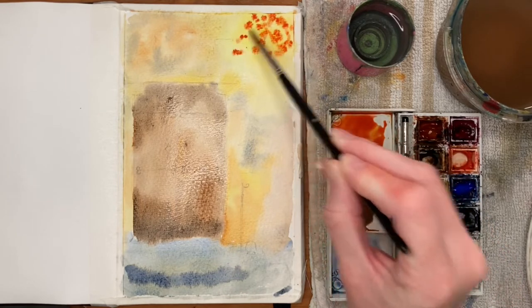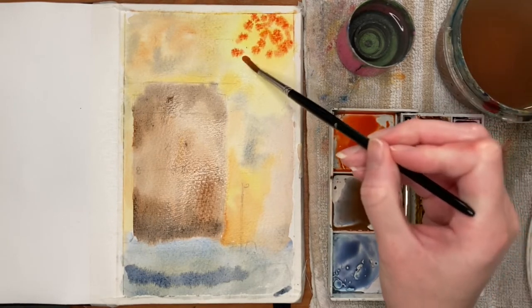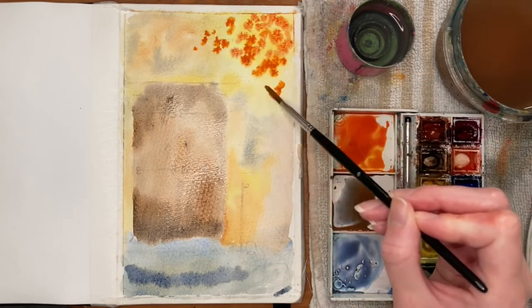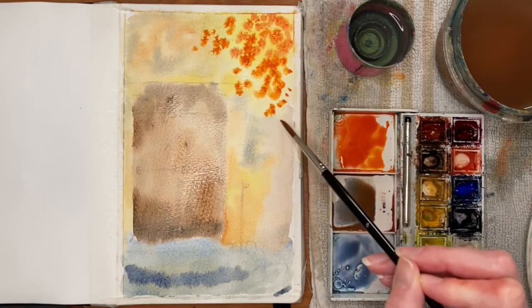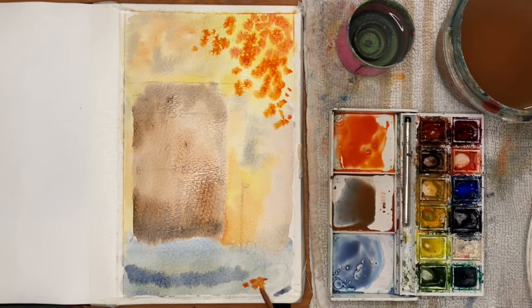I'm just dotting on the leaves here and they're going to spread out into the slightly damp background. This is another area where I think I could have done this with a lighter shade and then built up darker tones as the painting went on. If I did this again I'd probably go for more of a yellowy orange tone with more Hansa yellow light and new gamboge and just a tiny little bit of red to begin with, because there was plenty of opportunity to darken it as I went along.